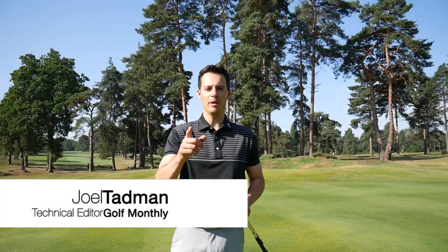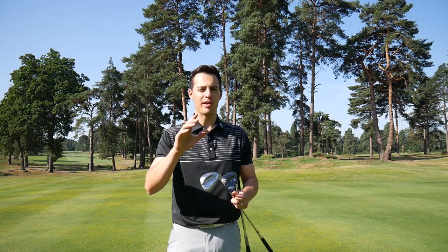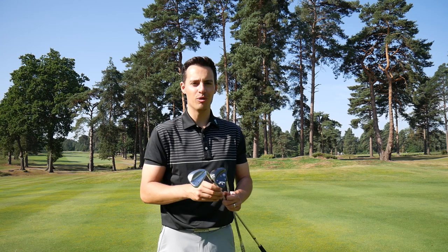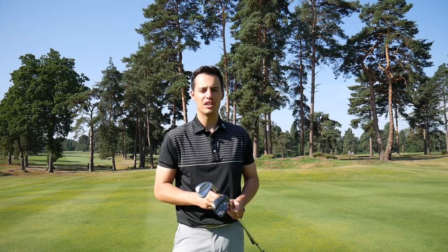Hello everyone, Joel here from Golf Monthly. Welcome to this special video where we are conducting a battle of the specialty lob wedges. These are the funkiest looking lob wedges you can get, but they should give you a bit of extra unique performance. That's what we're going to find out in this video.